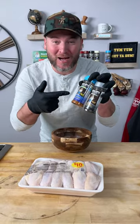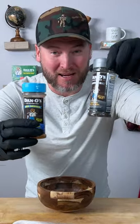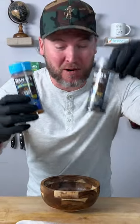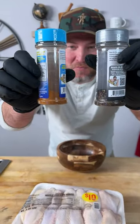Check out these super good wings I just made. We're using two new Danos products — the blue top and the gray silver platinum top. That's the seasoning and the Primo. That's all I got left in both bottles.